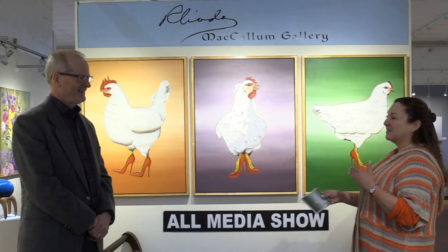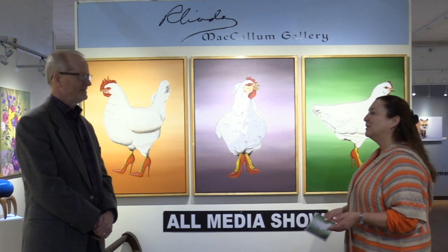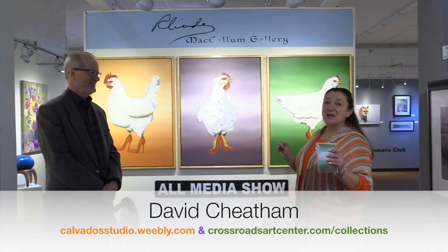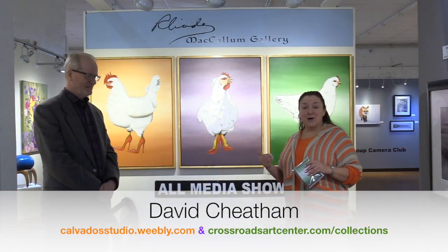That is perfect — I love that story. It's fun when you get to talk to the artists and find out why, what's behind it, and what was the inspiration. That is a perfect inspiration — from taking it from the childhood to your wife suggesting it, and then the Jessica Simpson shoes are priceless. What size are they, by the way? Chicken size! They're chicken size. Well, thank you for sharing this with us.